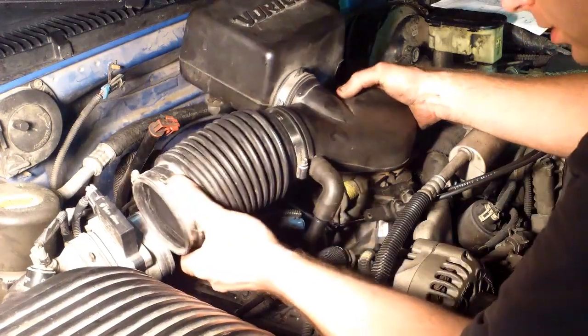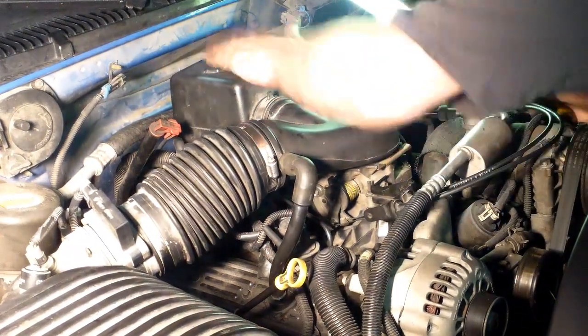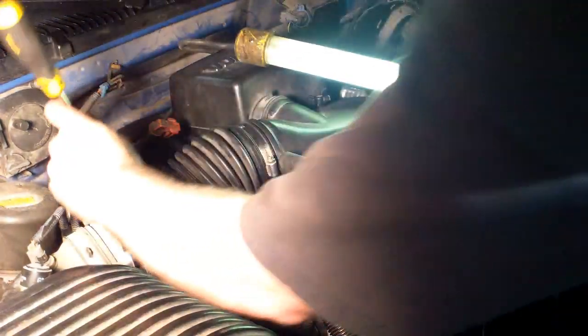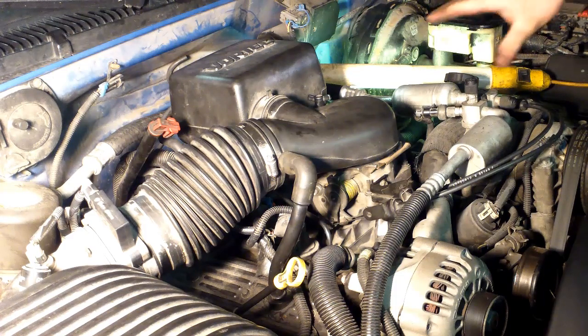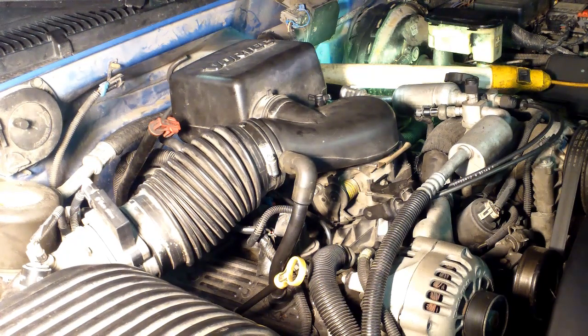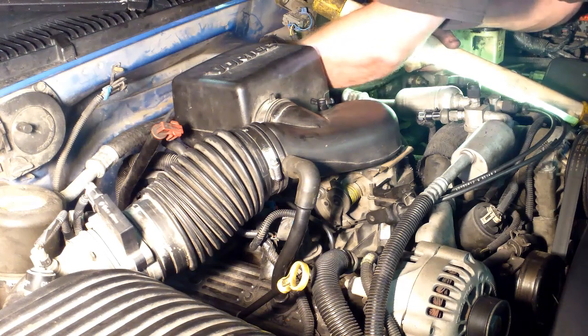We got this breather line going down in there. Prior to starting it, I'm just going to turn the key on and make sure we don't have any leaks down around the fuel lines. Nice and dry — I don't see any leaks.